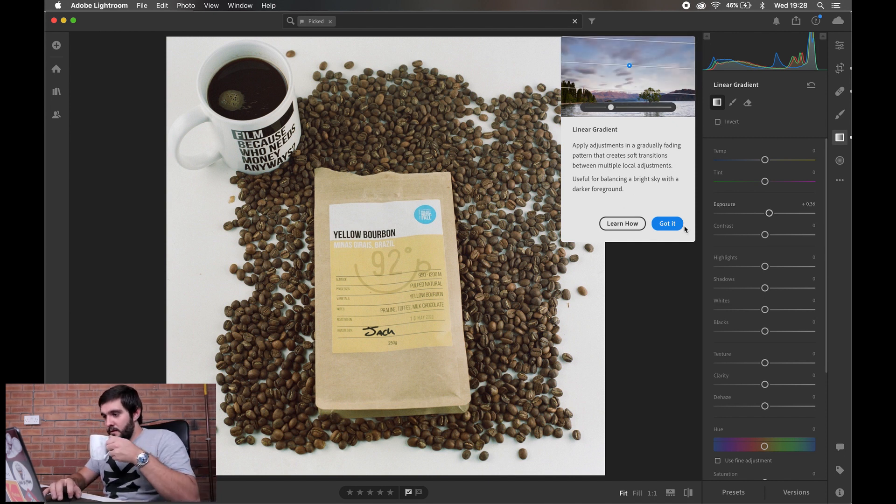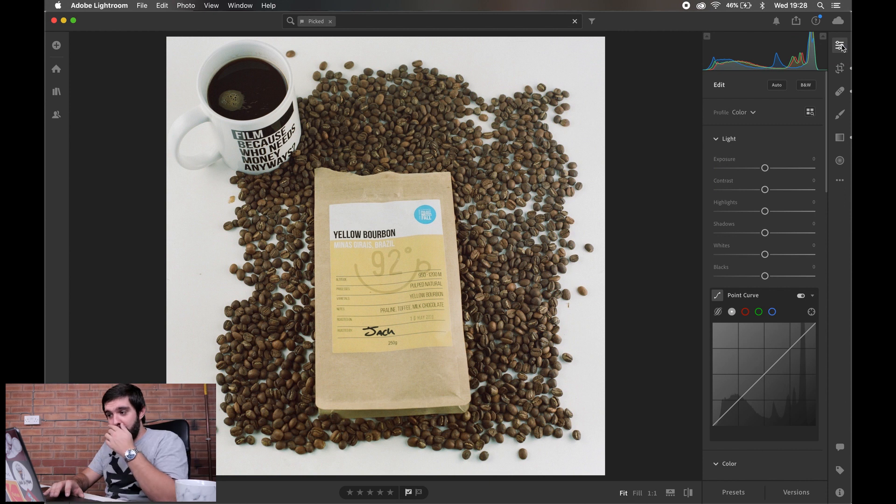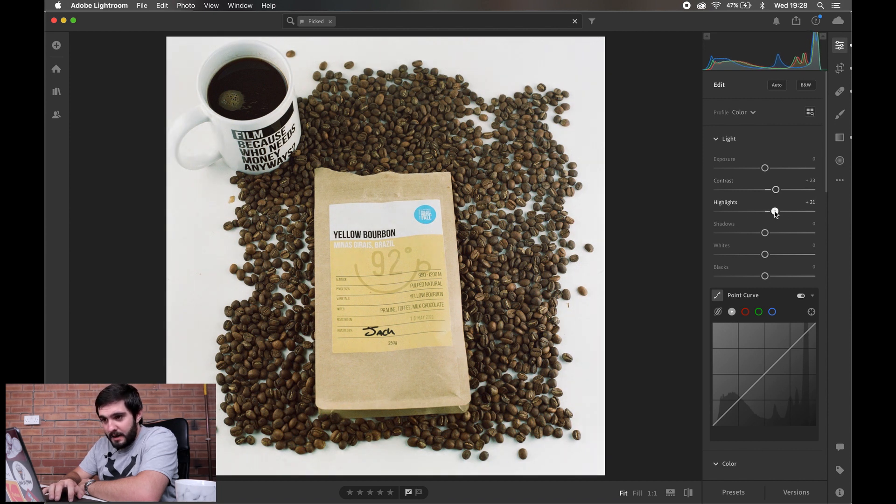For the darker bottom area we're going to use the linear gradient tool just for the very bottom and bring the exposure up by about half a stop — 0.35 seems good. That's the only part of the image I want to adjust there. Now going into the usual editing panel, I want to bring the contrast up just a touch to add a little bit more darkness into the beans, and I'll up the highlights just slightly.